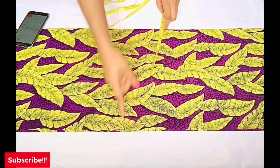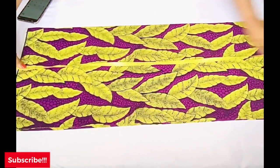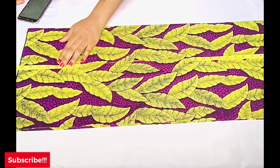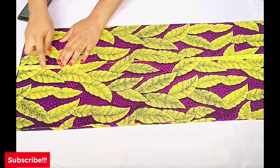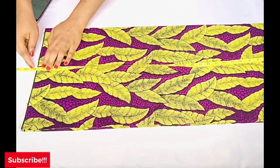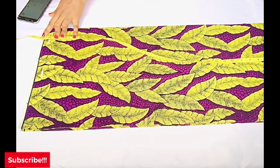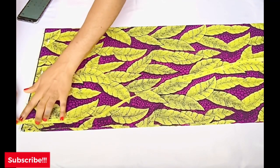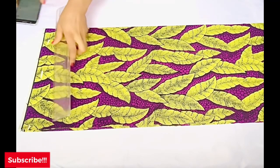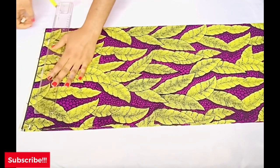After determining the width, we move to the length of the dress. For the length, I'll be taking 40 inches — that is from the shoulder to where I want the dress to stop. Because it's an off-shoulder dress, I'll take away five inches from the length, so 40 minus 5 gives me 35 inches. I'll mark 35 inches for the length of my dress; the remaining one inch is what I'll use to hem the lower part. I draw a straight line to connect the points I've placed on the fabric.